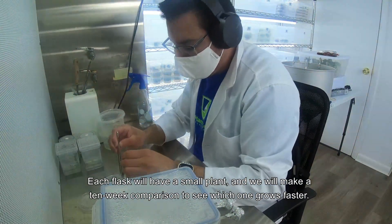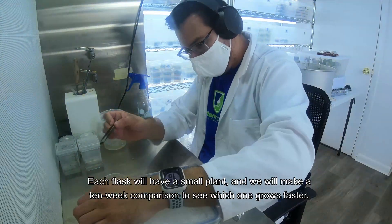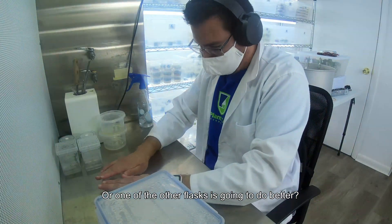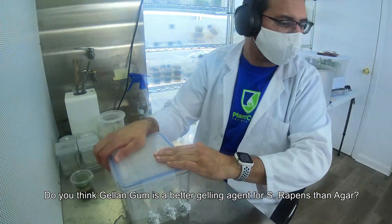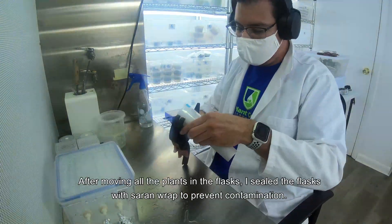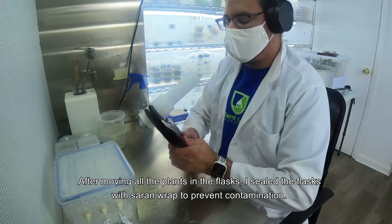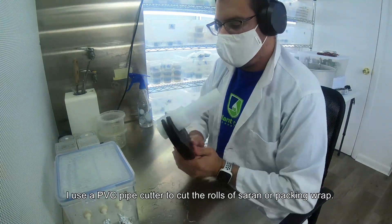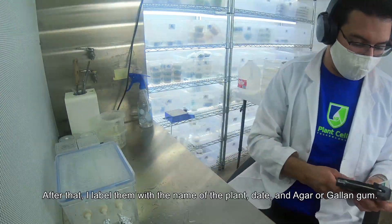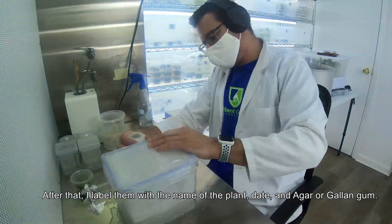Each flask has a small plant and we will make a 10-week comparison to see which one grows faster — will the plants in the temporary immersion bioreactor grow faster, or will one of the other flasks do better? Do you think gellan gum is a better gelling agent for S. wrappings than agar? Let me know in the comments. After moving all the plants into the flasks, I seal them with Saran wrap to prevent contamination, using a PVC cutter to cut the rolls of wrap. After that, I label them with the plant name, date, and whether it's agar or gellan gum.